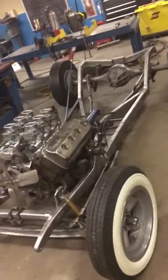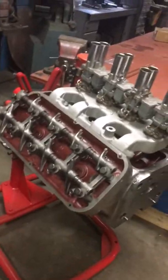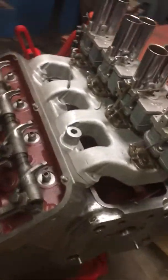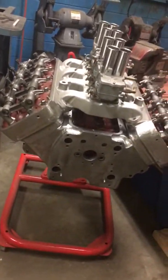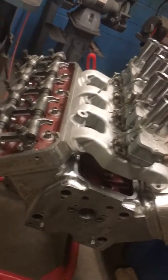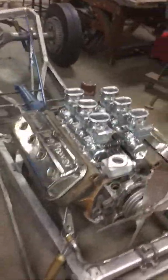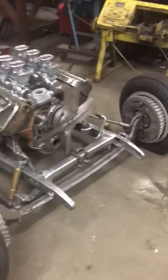This is my mock-up Hemi in there — it's an early 331 extended valve. The one that's actually going in is a '53 block with '54 Imperial heads, bored out to 354, with adjustable pushrods, solid lifters, and a bumpy cam. I need to put this thing together.